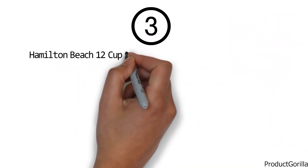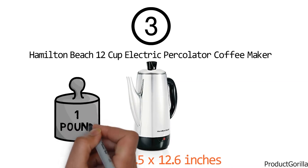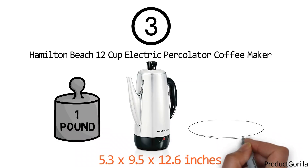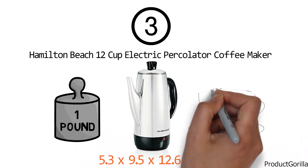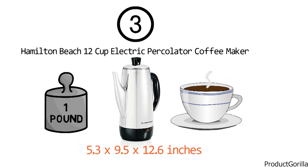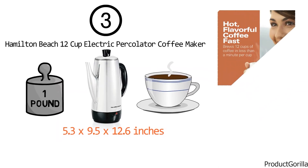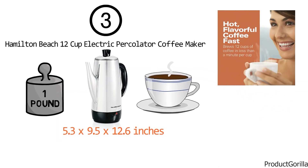At number 3 we have the Hamilton Beach 12 Cup electric percolator coffee maker. Dimensions of this product are 5.3 x 9.5 x 12.6 inches and it weighs 1 pound. Experience the taste of bold, flavorful coffee with the Hamilton Beach stainless steel 12-cup percolator, which provides traditional quality with a lot less time to brew than the percolators of old. The Hamilton Beach 12 brews 12 cups of coffee in less than a minute per cup.